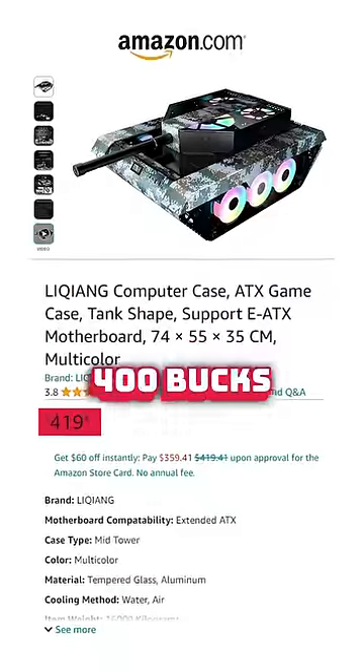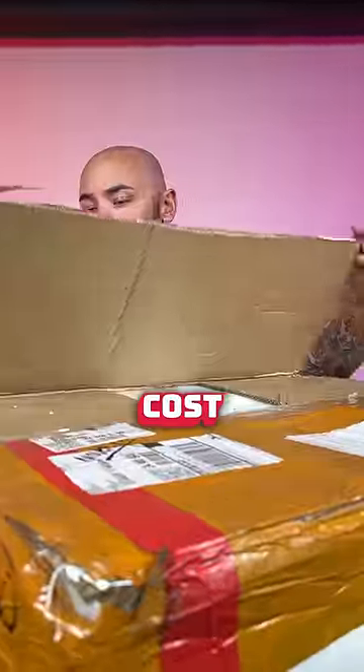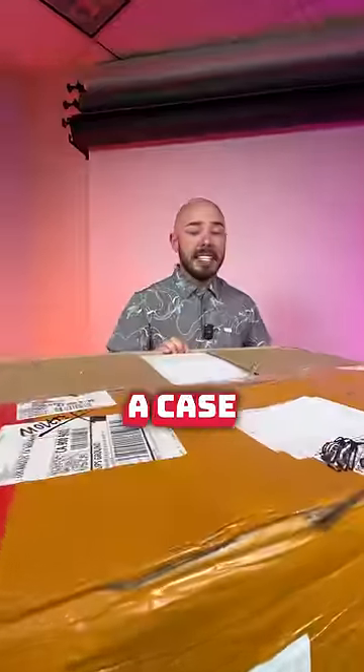Some of the feedback is good design, decent design, weird case, too expensive — it's over 400 bucks. I mean, it is a little cost prohibitive, but if you're buying a case that looks like a tank, you don't care about cost.